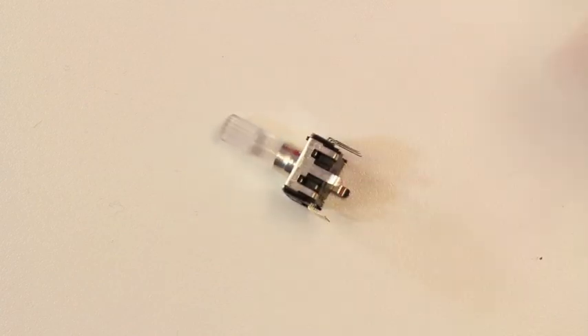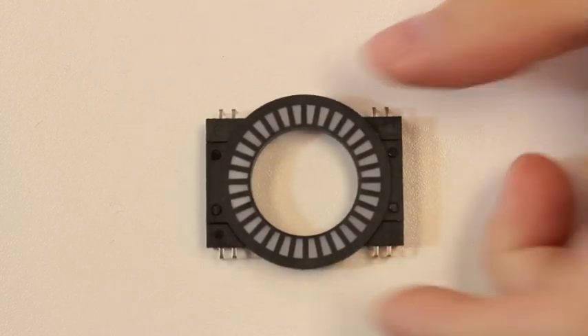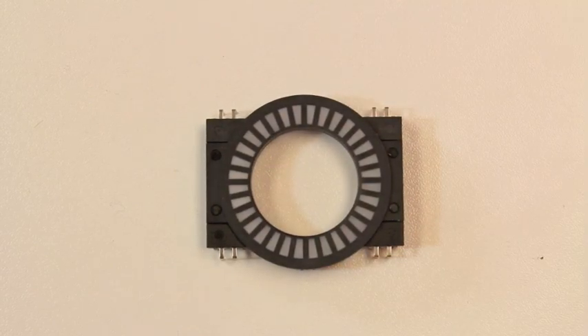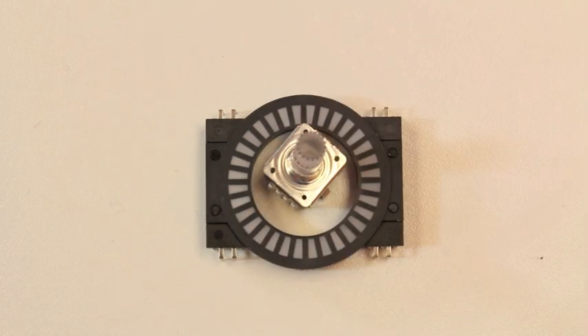Here we've got three new products that all work together. First off we've got a rotary encoder which actually has an RGB LED inside of it. Then we've got a matching clear knob that goes on top of that. And we also have this guy, which is a bar graph LED but in a circular form factor, so you can use the rotary encoder inside of it. It's a pretty interesting little combination of these three products.